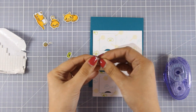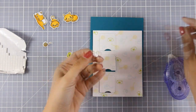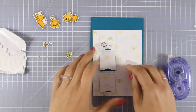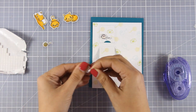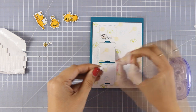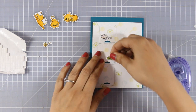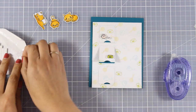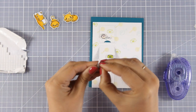Now I am going to embellish those flaps — for each one of those flaps I am going to stick on top with a foam square a tiny little image, which is actually one of those images that I used to create my background. So on the first flap I added the mouse, on the second one is the food bowl, and on the third one I am going to add the spool of thread.